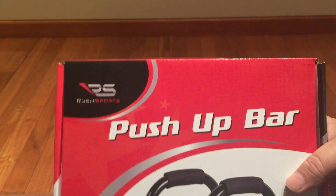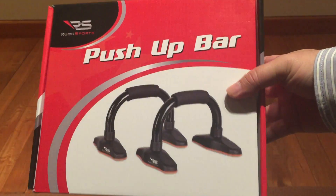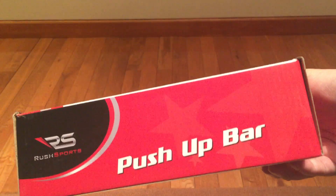What's up Pandas? Peter Von Panda here. I just bought these Rush Sports Push-Up Bars, and that's because I'm a fitness nut.